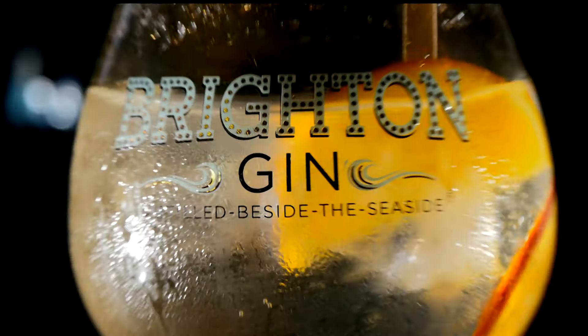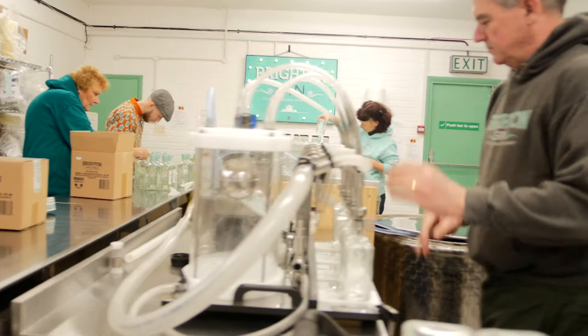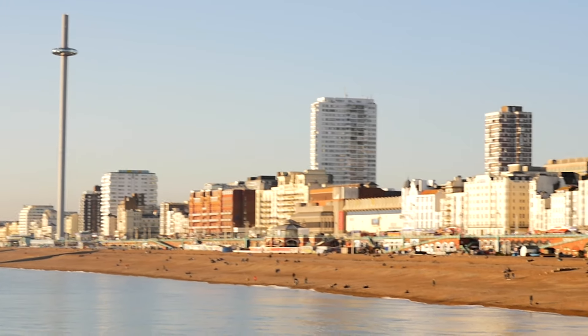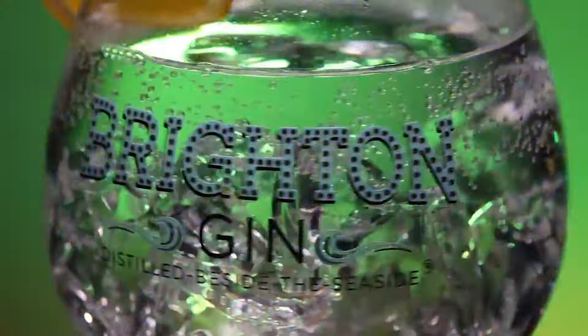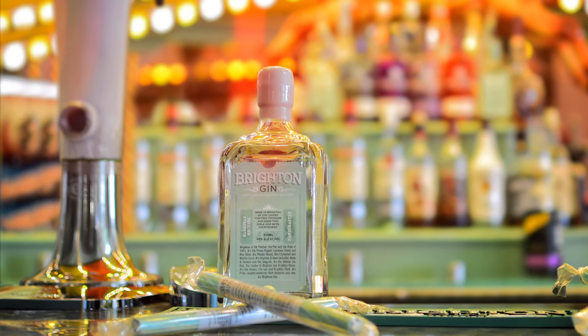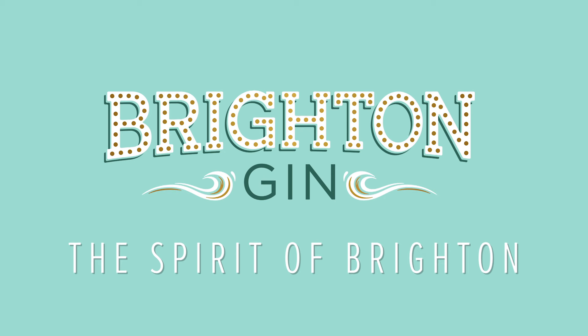What makes Brighton Gin so good? That it's handmade, a pebble's throw from the sea. With a 100% pure organic wheat spirit and it's vegan. Maybe that it's smooth enough to sip neat over ice or make a world-class gin and tonic. We're not the only ones who think it's gorgeous. Brighton Gin — the spirit of Brighton.